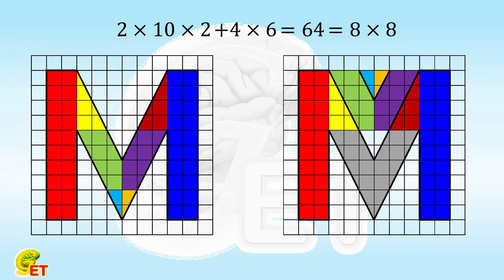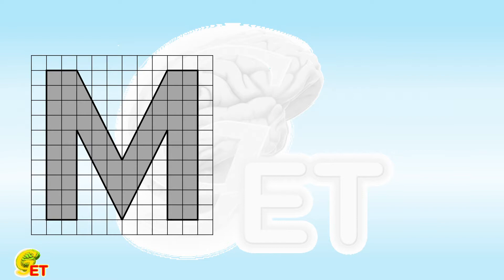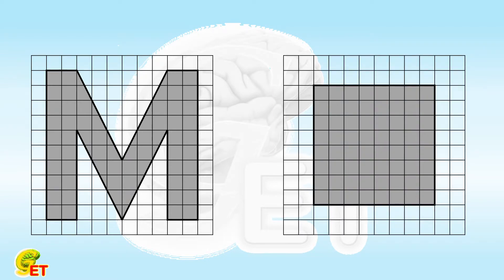Now, let's try to cut this letter and reconstruct an 8 by 8 square. Before trying to cut it into 7 parts, let's first show how to cut it into 8 parts and construct the square, because cutting it into 8 parts is very straightforward. There are in fact a huge number of ways to cut it into 8 parts, but we will only show one of them here.